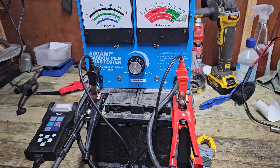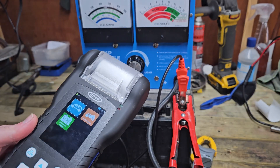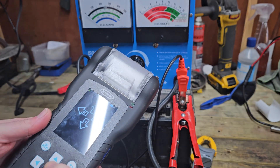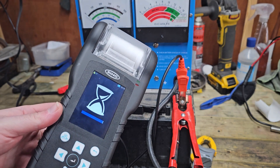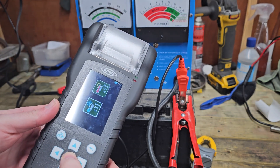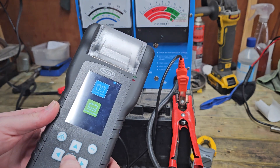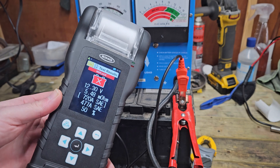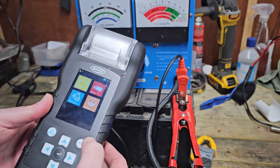We're going to use the carbon pile tester to test this old knackered battery. I'm just going to run a quick test using the Ring — it is a 720 EFB — let's see what this comes back as. We are literally bang on zero degrees in here, it's minus one outside, so this is pretty much after a charge as well. We are at 477.